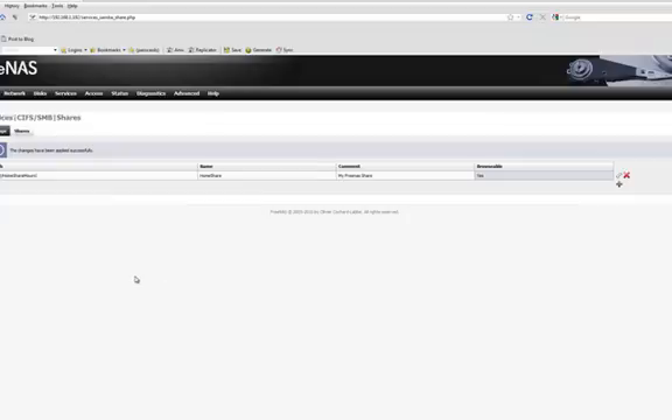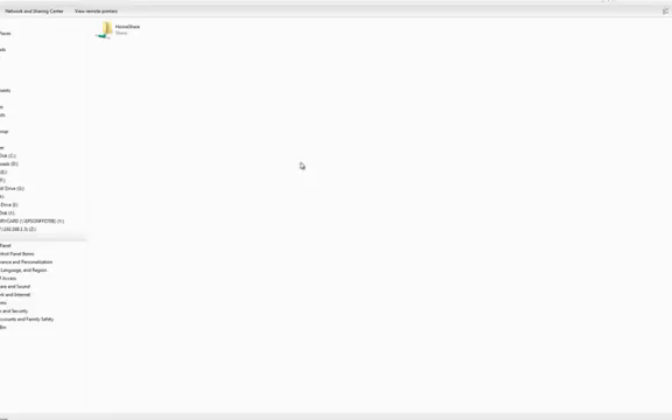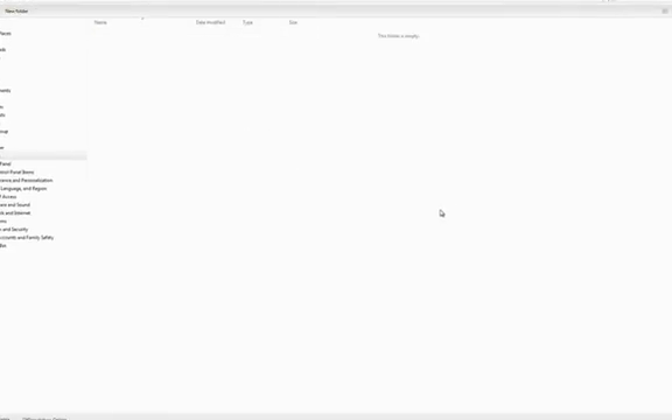Select the path — we'll select the mount point. Click OK, click Add. It says browsable: Yes. Click Apply Changes. Now we'll see if we can access our share. I'll go to 192.168.1.192. My home share has shown up. I can create some folders — test folder — and make sure I can delete it. That concludes the tutorial on how to install FreeNAS on one hard drive and also use that drive for your data storage.